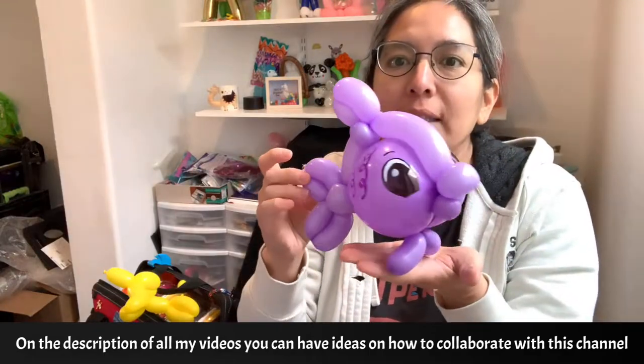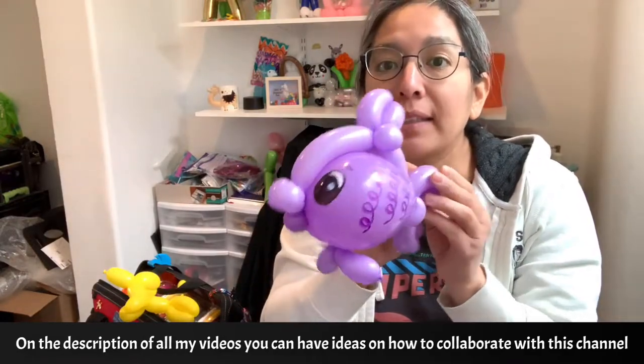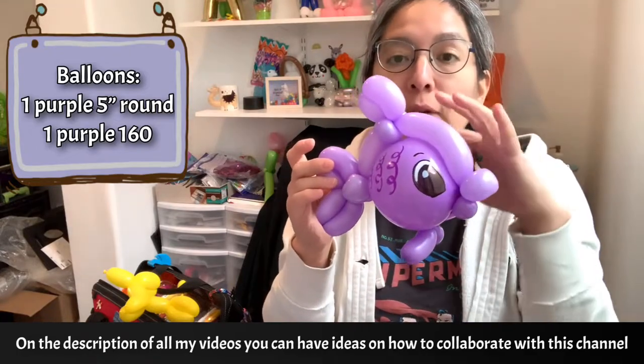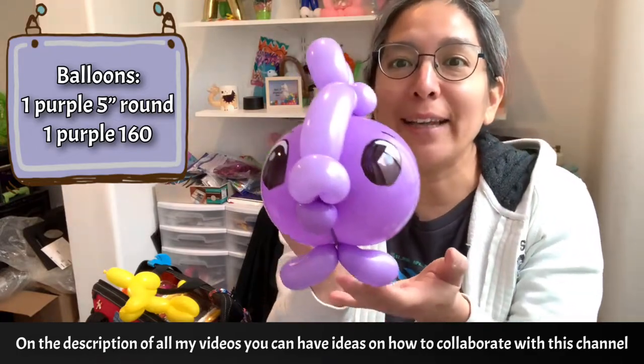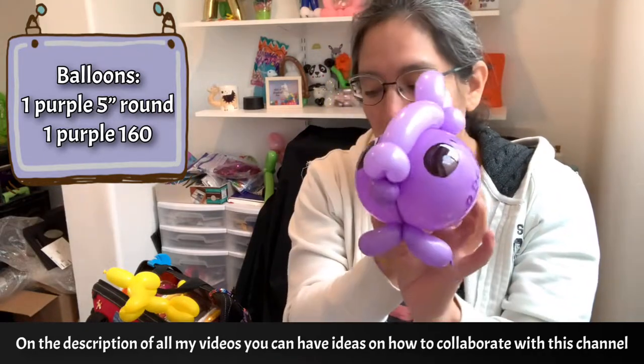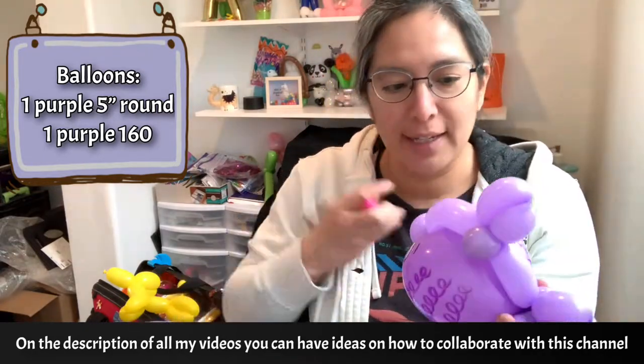Now let me show you this super cute design. Look at this — it's a very fast line twist balloon design with only two balloons, one five-inch round. And look at that face — you can even put cheeks here and make it even cuter.